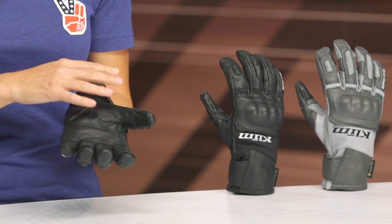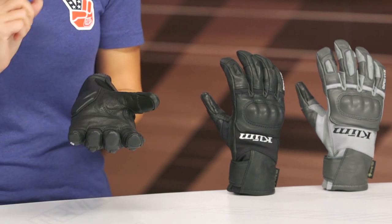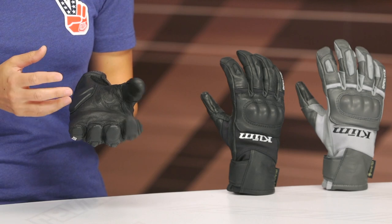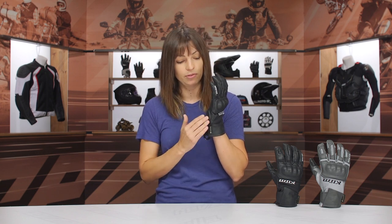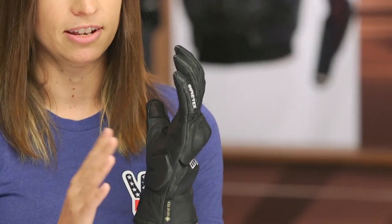This glove is touch-tech capable in the index finger and the thumb. Keep in mind that results may vary with touch tech — check the sensitivity settings on your phone if you have issues. Coming to the outer seam, there's no extra coverage on the outside seam; this is a vulnerable part of the glove, and we really do like to see manufacturers give a little something extra there — that's just not happening on this glove.